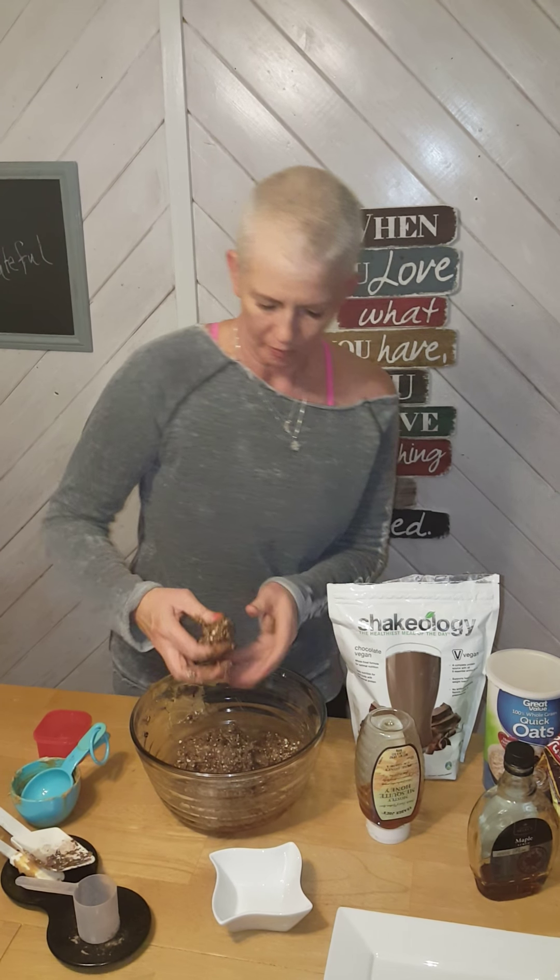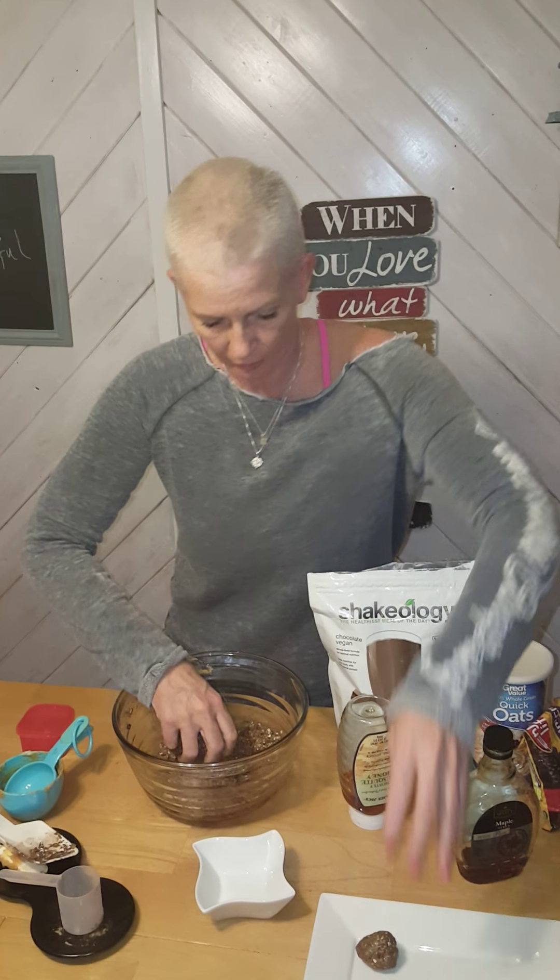So basically you mix these all up — you don't want to make them too big. I count mine...